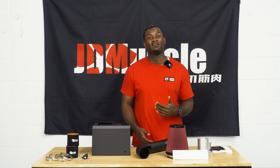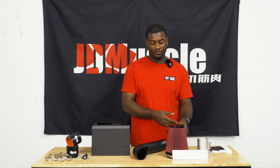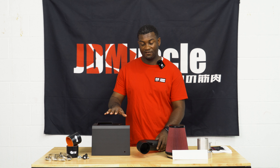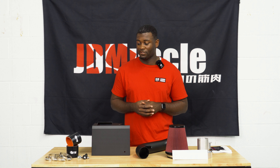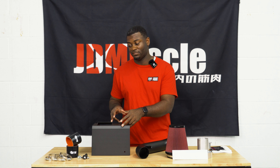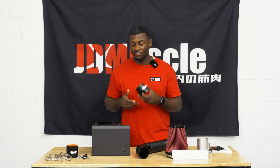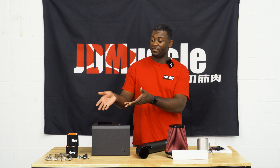Between dyno results and customer feedback, the ETS system has some of the best gains in comparison to other brands. As you can see here, we have the filter, we have the inlet, we have the piping, and then we have the optional air box. This air box is great for lowering IATs, so if you're the type of person that wants to maximize your gains you should option this as well. We also have silicone couplers, and then we have your clamps and hardware.